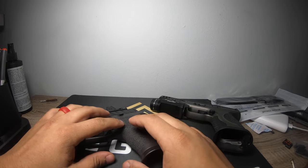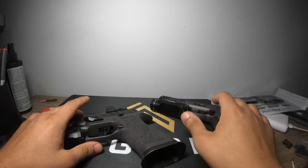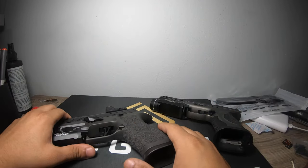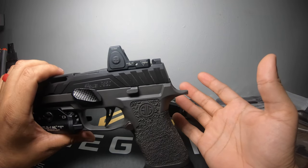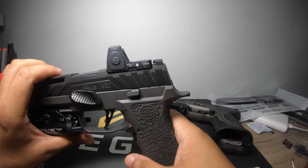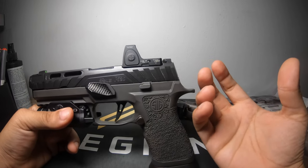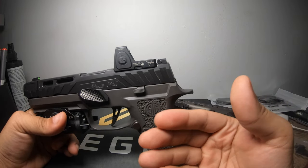This one definitely recoils less. If you're not concerned about the fact that this one weighs more and this one weighs less, the SIG Spectre Comp might be the choice for you. Nevertheless, it does come compensated, so your competition divisions are going to change. But if you're just looking for a well-rounded, extremely reliable gun, it's a fantastic option.